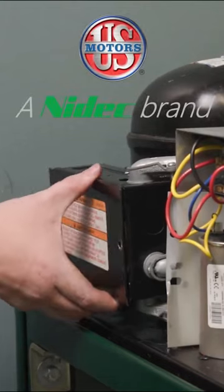Once the motor is reinstalled and electrical connection is made, power on the system and confirm proper operation.